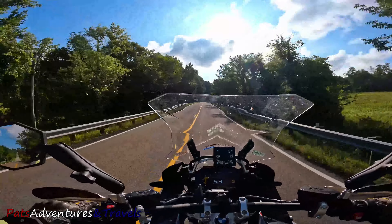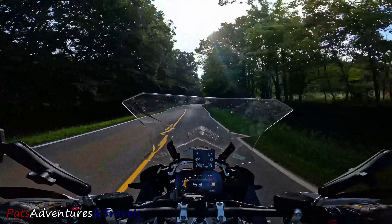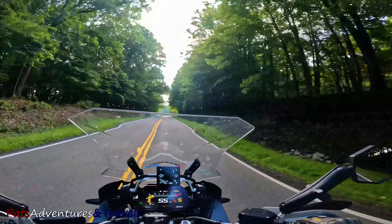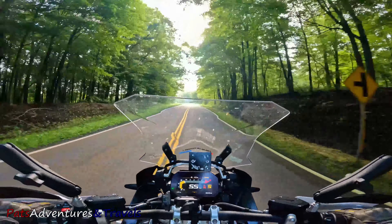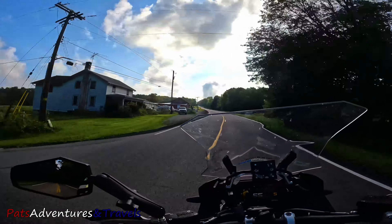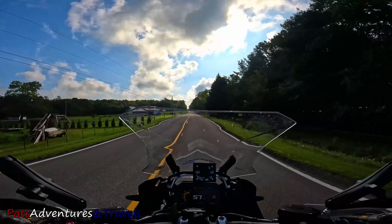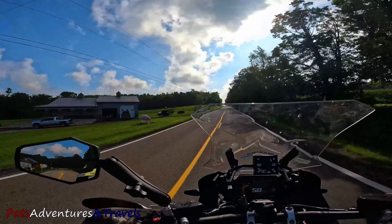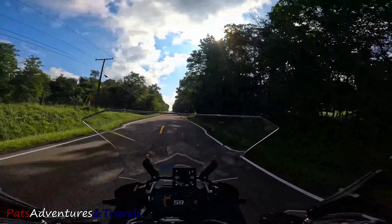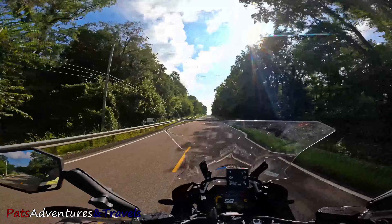I've probably put about 100 to 200 miles on this helmet so far in a small, and so far no regrets with buying the small over the medium. The medium just felt a little too loose in the store. As we all know, as helmets age and you wear them they all loosen up a little bit. Right now it feels just a hair tight on the cheeks — it's pushing my cheeks into my back teeth just a little bit. I think that will be fine as this helmet ages.